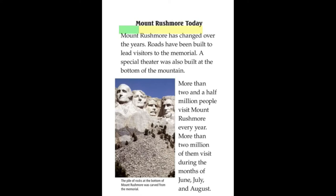Mount Rushmore Today. Mount Rushmore has changed over the years. Roads have been built to lead visitors to the memorial. A special theater was also built at the bottom of the mountain. More than 2.5 million people visit Mount Rushmore every year. More than 2 million of them visit during the months of June, July, and August.